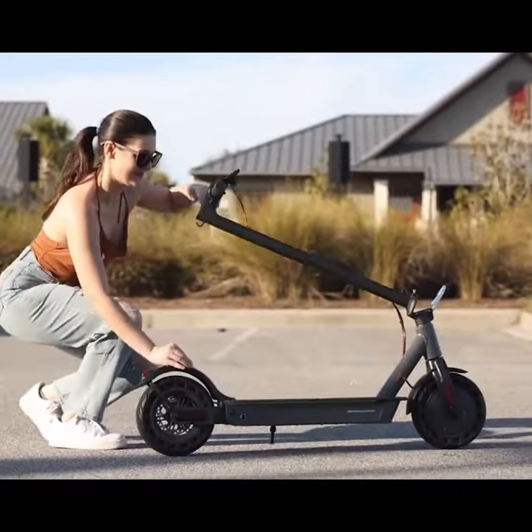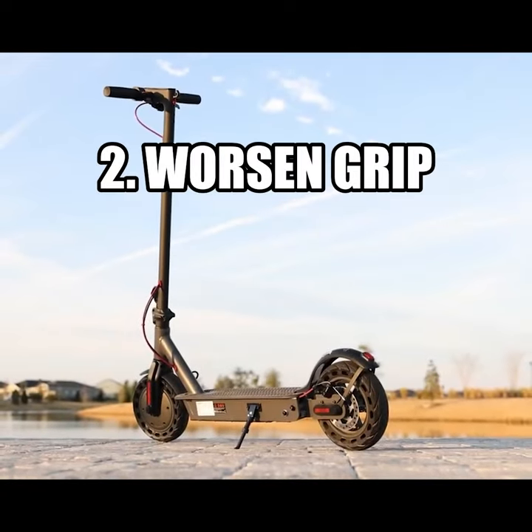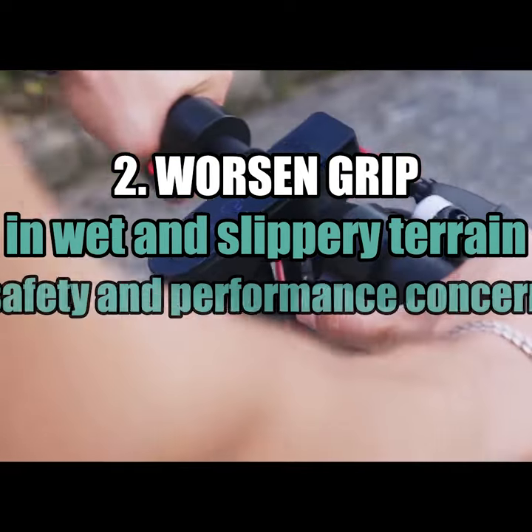Also, solid tires may not provide as good a grip on the road as pneumatic tires, particularly in wet or slippery conditions. This can affect the scooter's safety and performance.